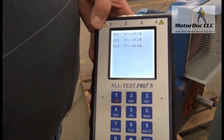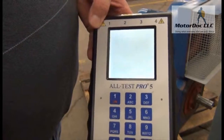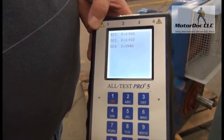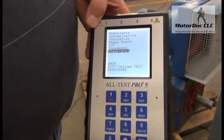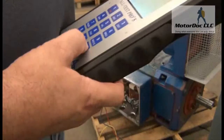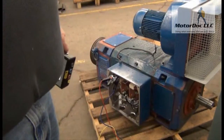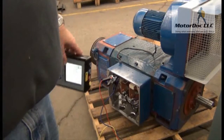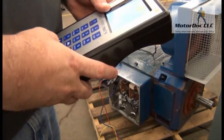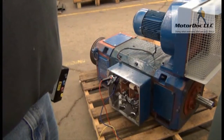Same thing with IF — press OK. Same thing with impedance — press OK. And same thing with inductance. That's the super secret testing you can do with the Alt Test 5 to check your armature out without having to disassemble the machine. This works on any size DC machine. Later we'll show you what it looks like when we upload it to the software.